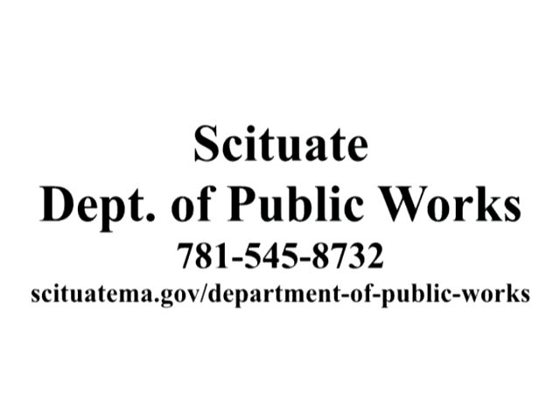If people are interested in learning more, you can give us a call or check our website and we can update you on the status, where we are, and what we're doing with it, and we can go forward.